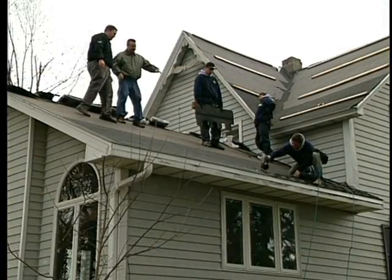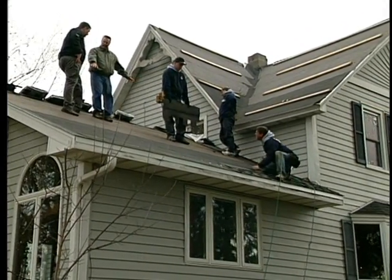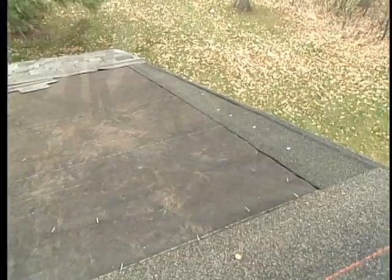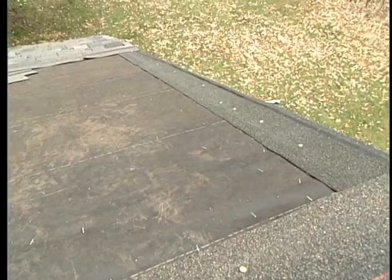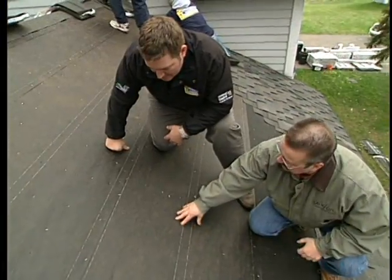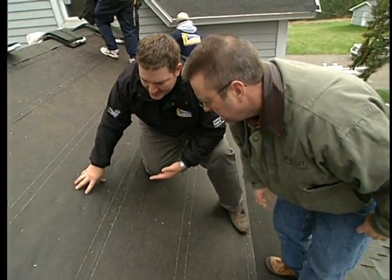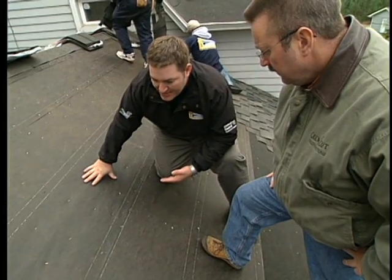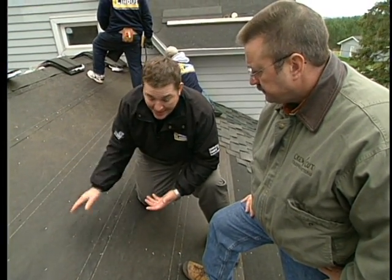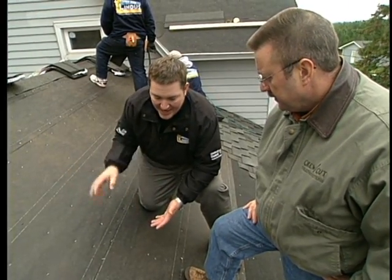Before getting into the specific installation process for these shingles, they touch on the other components. Two rows of ice and water shield were used on this roof. The shingle-maker's underlayment looks and feels different — more durable than ordinary felt. It's actually a fiberglass composite material that handles higher and lower temperatures and lays flatter, so when shingles go over the top you get a nice smooth installation.